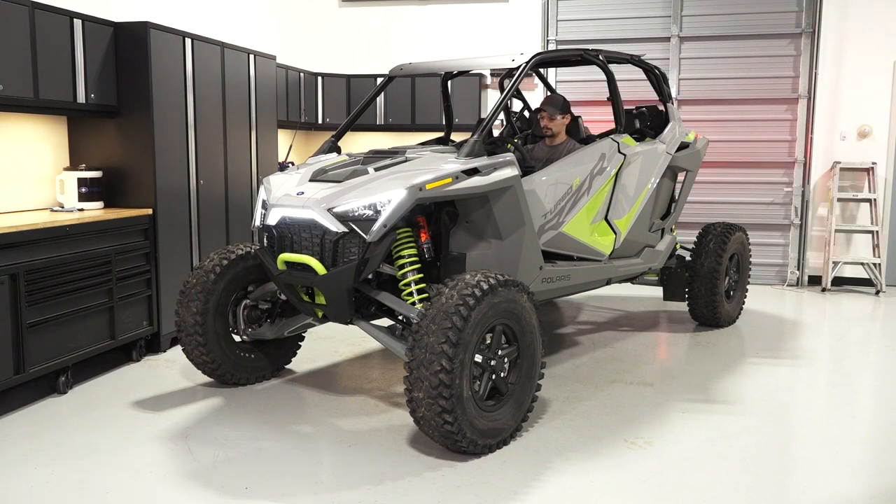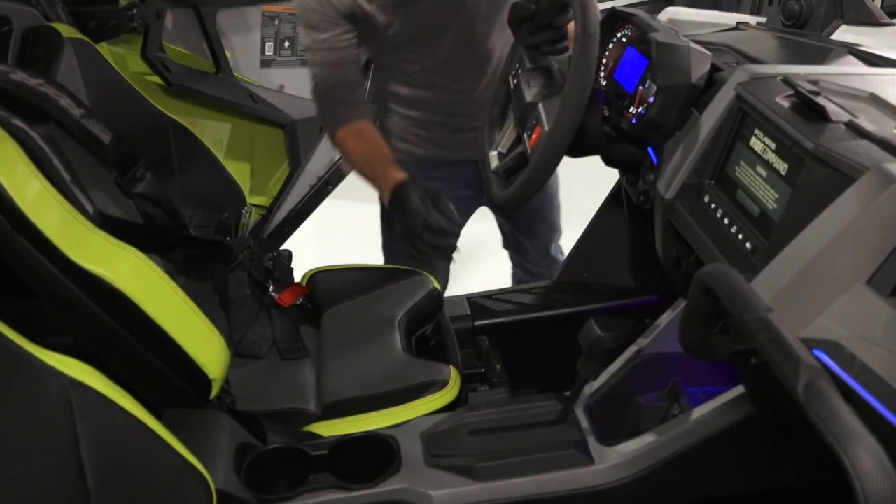Start the engine, allow it to warm up at idle for two to three minutes, and stop the engine.